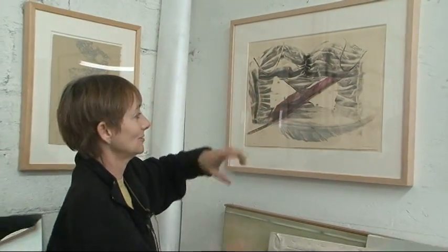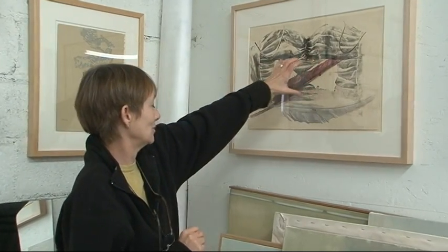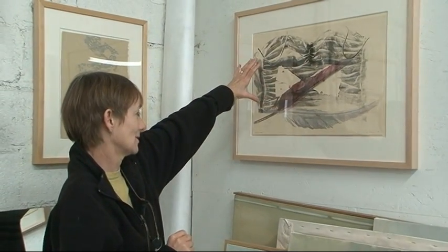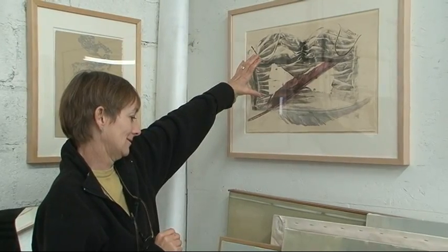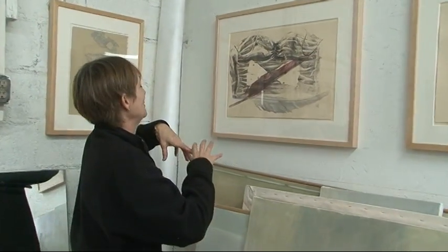Before I printed it though, I took this old plastic football and stuck it in there to give the image of an hourglass — so that's another element of time and all that.